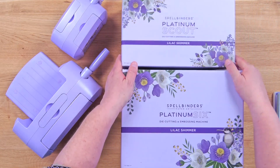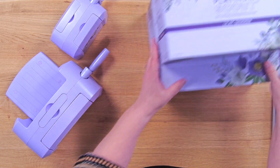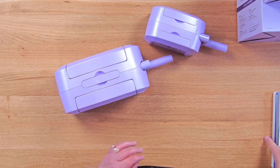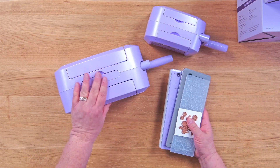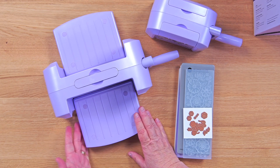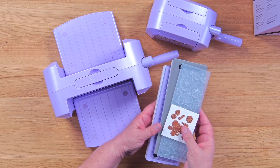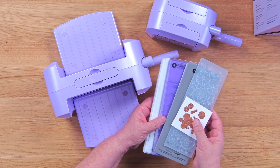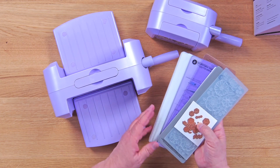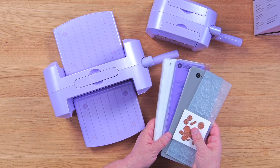So the bundle includes both the Platinum 6 in the Lilac Shimmer pattern and the matching Scout. Even the boxes are beautiful — perfect for gifting. The Platinum 6 has a six-inch opening so you're going to get all of your main larger dies in there, and it comes with the universal platform, an embossing folder, and a die. The Scout has all those same components — its own embossing folder and its own exclusive die.